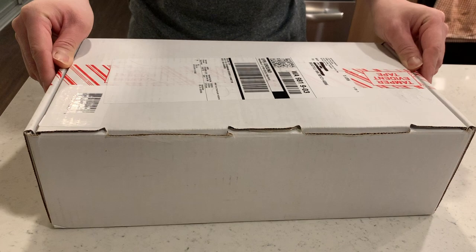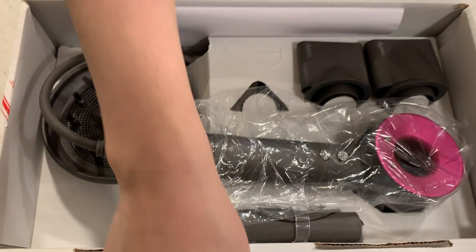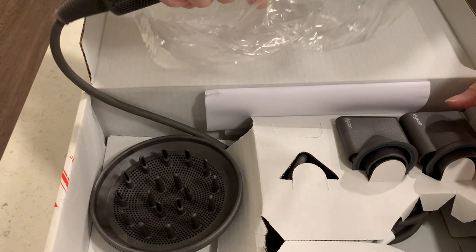Let's open it up. There's this tamper-evident tape that you're going to have to break on both sides. And voila, there you go. It comes in a lot of different colors — this is the Iron Fuchsia, which was the original color for the Supersonic. I'm going to take it out — the cord is tucked underneath there. But let's take a look at the accessories first.